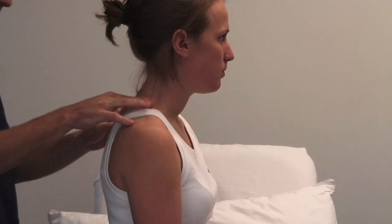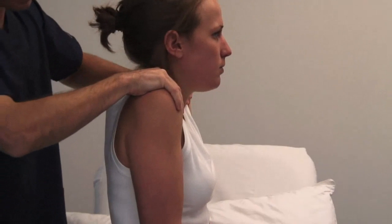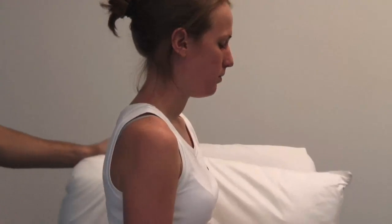I'm now going to feel your shoulders. Shrug your shoulders up and stop me from pushing them down. Test power against resistance. And pop your legs back up.